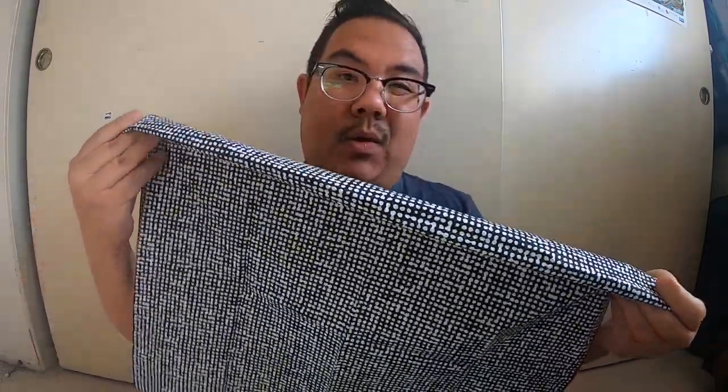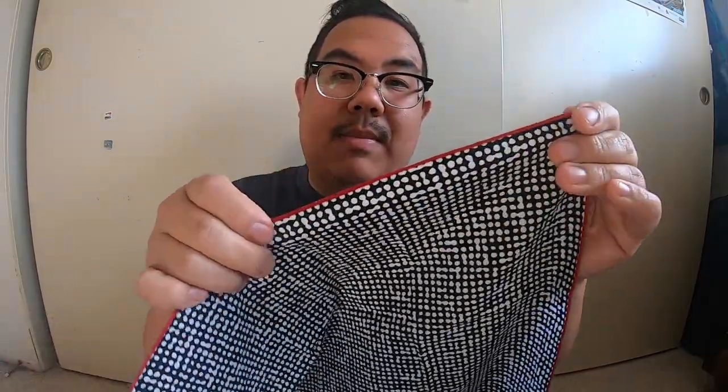Something really cool about this one, which is the Sandrine, is that it's got a black and white base. You can see it has a nice little polka-dotted look to it. It's also got a red hem stitch along the line, and that's why I purchased this one — because I thought that red along the trim would give it a nice pop of color.